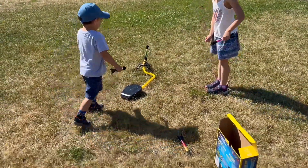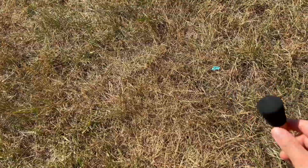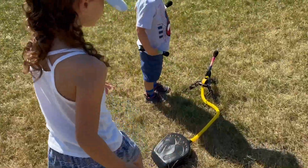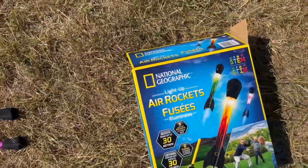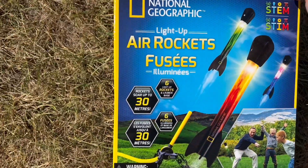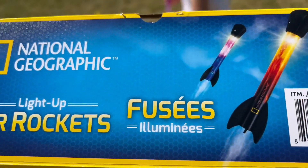It comes with six rockets — two red, two purple and blue, and the other ones are green. I got them at Costco, but you can also get them on Amazon. I'm going to add the link in the description down below.